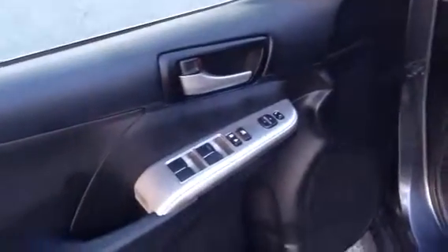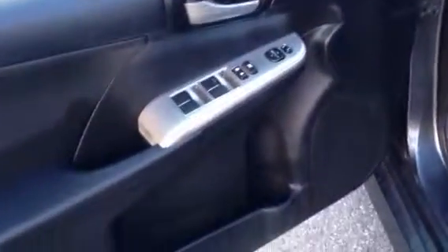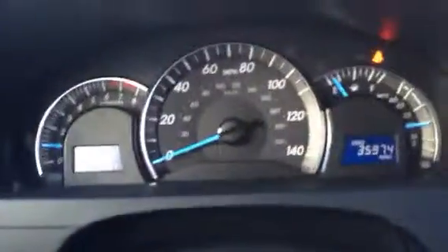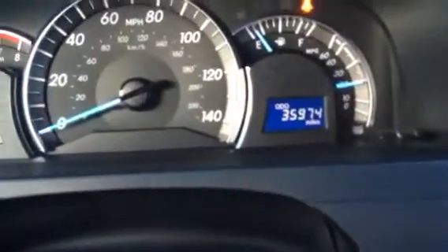Take a look here at the interior. Power windows, power locks, power mirrors — all there. Cup holder, little storage area. Really clean vehicle. You can see the gauge cluster there. It looks really sharp, especially at nighttime. That blue really looks good. There are only 35,000 miles on it, like I said.